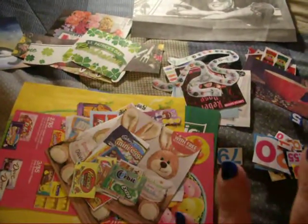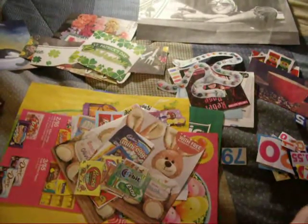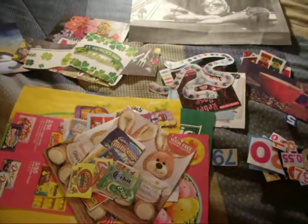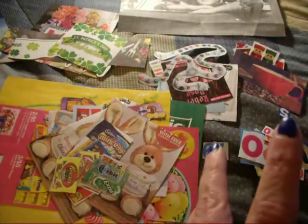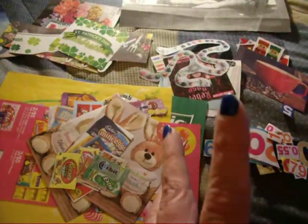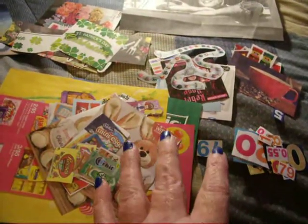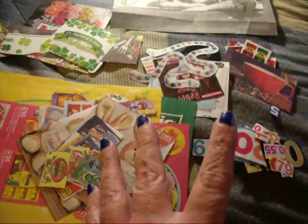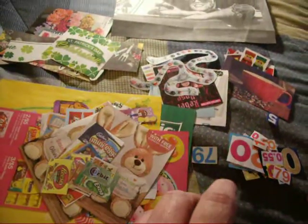Hey everybody, it's Sheila here, and I'm here with a video about how to get images and ephemera for your stash and for your projects, your journals, and everything that you do. If you are like me and you're a paper crafter and you love ephemera, then you have a ton of it, but you can never get enough of it. I'm all about, for lack of a better term, getting things on the cheap.